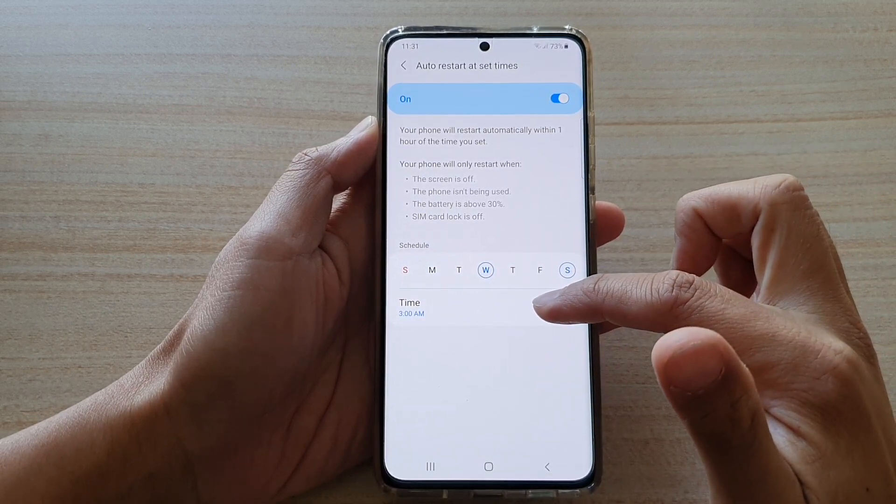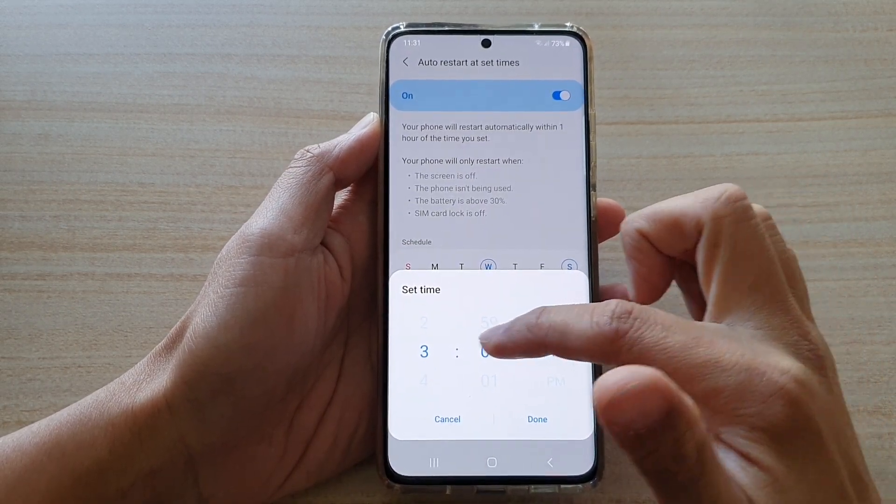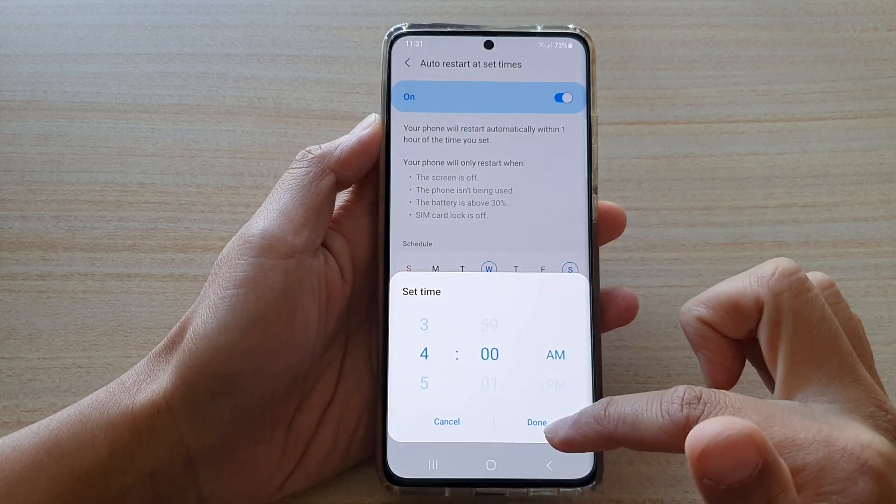And then you can choose a time. By default, it is set to 3 a.m. You can leave it at 3 a.m. or you can change to a different time.